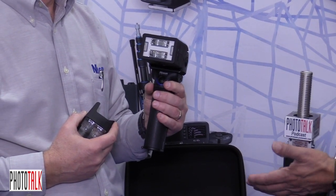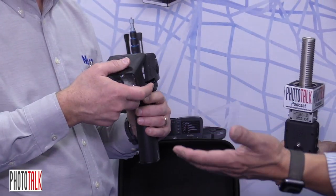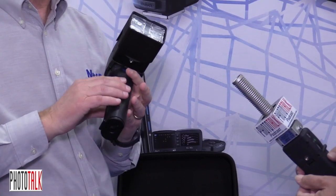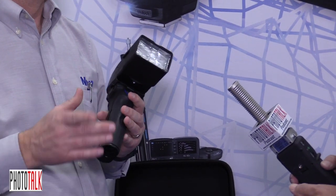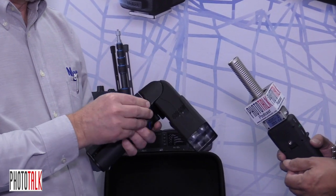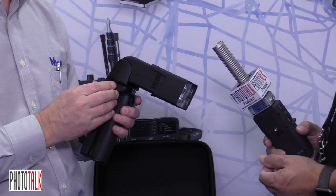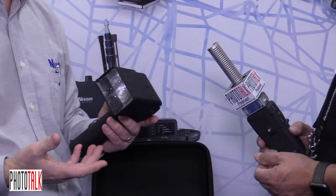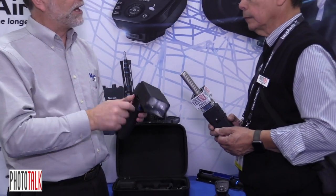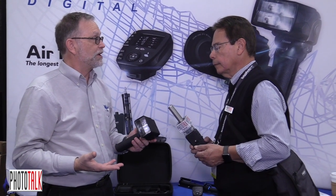So it's a flash but it has its own battery power and much more strength, correct. In the grip it'll take either eight AA batteries or you can have an insert to take two lithium batteries as well. Also we can put a power pack on it so you can plug a power pack in and shoot all day. This is designed really for very heavy shooting.